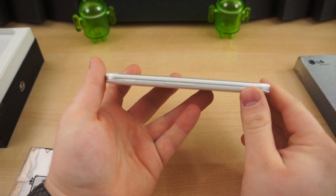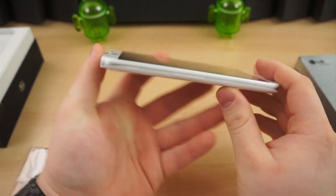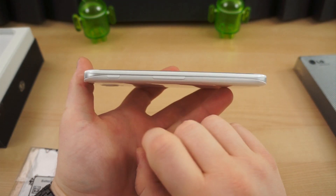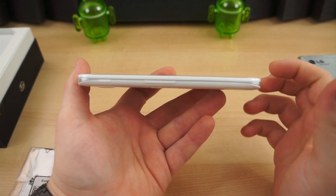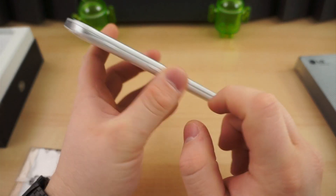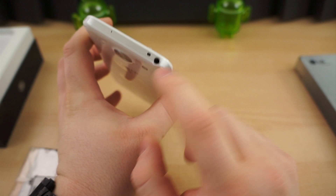Here's your volume rocker on the left side. The power button is on the right side. On the left side there is also a Q button — a shortcut button that you can set to pretty much anything you want. On the bottom is a micro-USB port. The top has an IR blaster and a 3.5-millimeter headphone jack.